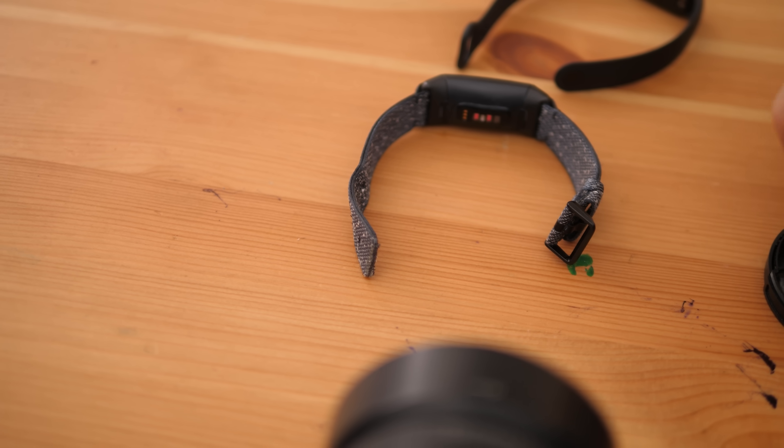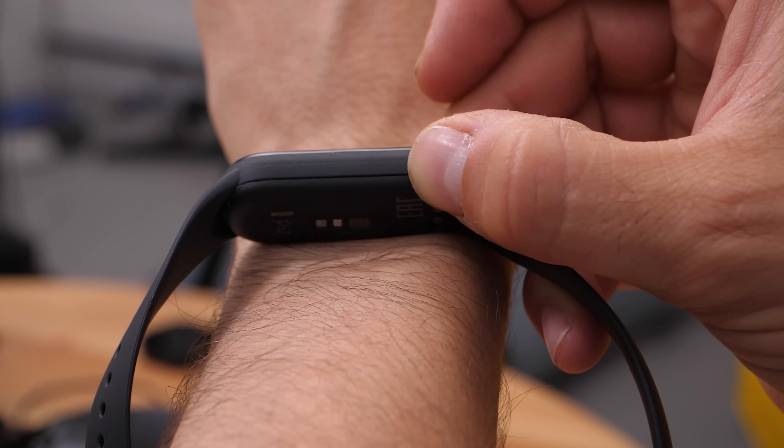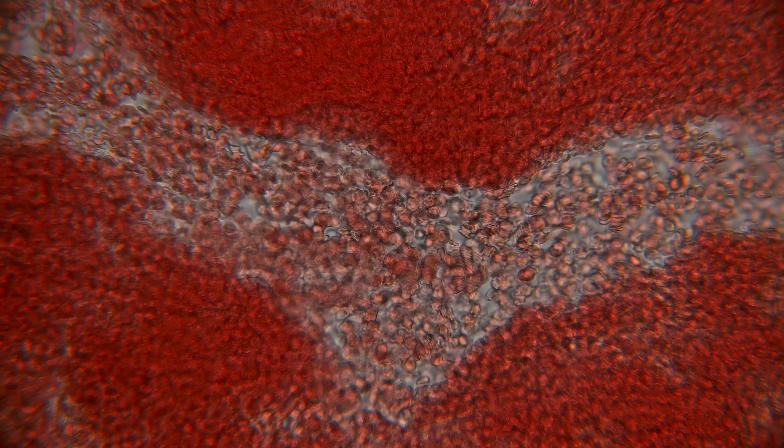The most common light you'll see on the back of a smartwatch is green, and that helps to measure your pulse. But you may also see a red light — and if your watch has a red light on the back, it also has another light that you can't see, an invisible light. The red light and the invisible light together help to measure the level of oxygen in your blood. But let's look at the pulse measurement first, because that's the one we're trying to recreate here.